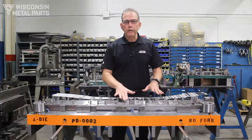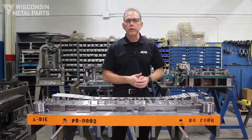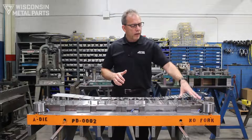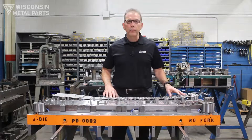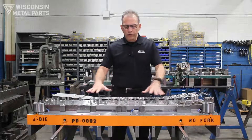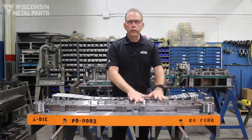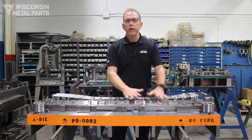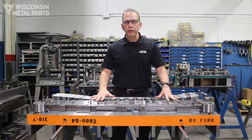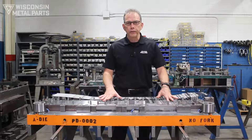Sometimes when running higher-volume parts you may need to build more than one tool to keep up with volume demands, whereas a die that makes two or more parts could help reduce the number of tools you make. On the flip side, if all of your production is coming out of one tool and that tool is down for maintenance or repairs, you're no longer able to make parts — so that's a risk-reward you would have to weigh.